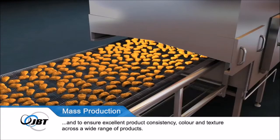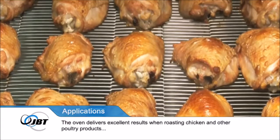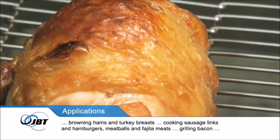The Oven delivers excellent results when roasting chicken and other poultry products, browning hams and turkey breasts, cooking sausage links and hamburgers, meatballs and fajita meats.